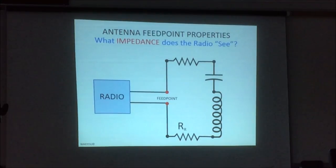What you would like to have is just the R sub R. But there are always little nasty things that crop up, like inductive reactance. If your antenna is too long, it looks like an R-L circuit, so then you have complex impedance, and normally what do we do? We have an antenna tuner that tunes that out. If your antenna is too short at the resonant frequency you want, it looks like an R-C circuit, and now you have more complex impedance, and you need a tuner to tune it out.